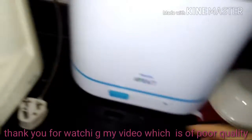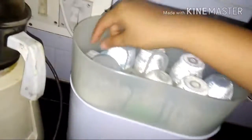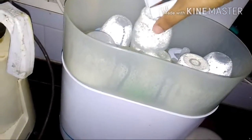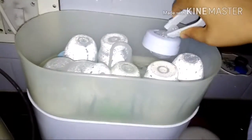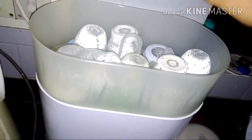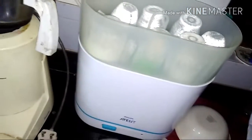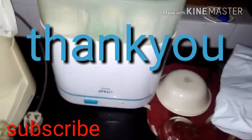I forgot to mention the tongs — these are for taking the nipple out. You hold the tong like this and just pull the nipple out. Sorry, I'm holding the camera with one hand so I can't demonstrate it fully. That's it — it's very simple! If you'd like a review on the Philips Avent sterilizer covering the pros and cons, please leave a comment below and I'll do that video. Thank you.